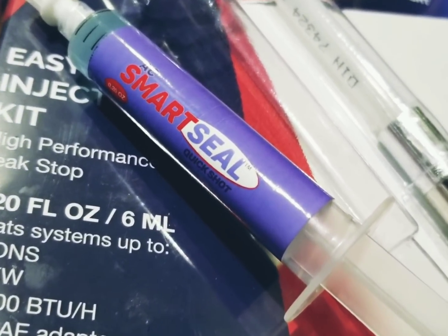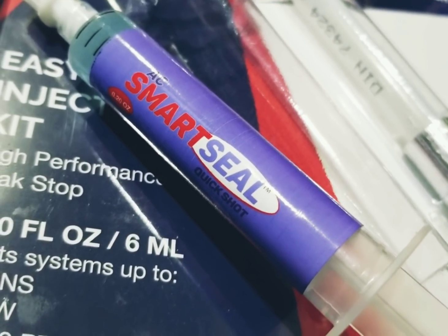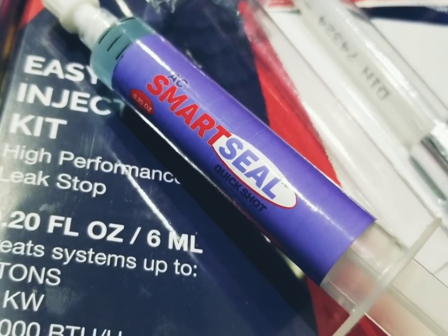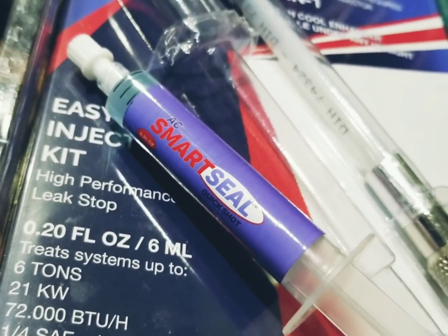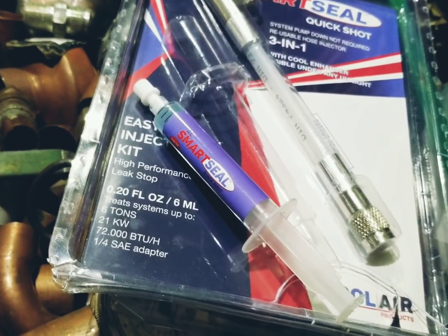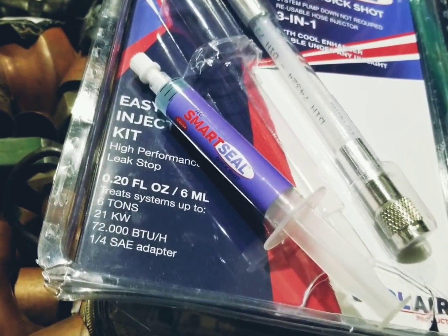Like I said, the fear is that this stuff will get into your tools and your gauges. I use my Testo gauges on this system and I'm still using them today. The fear is it's gonna harden up and clog TX valves and gum up the compressor valves, and so on and so forth.